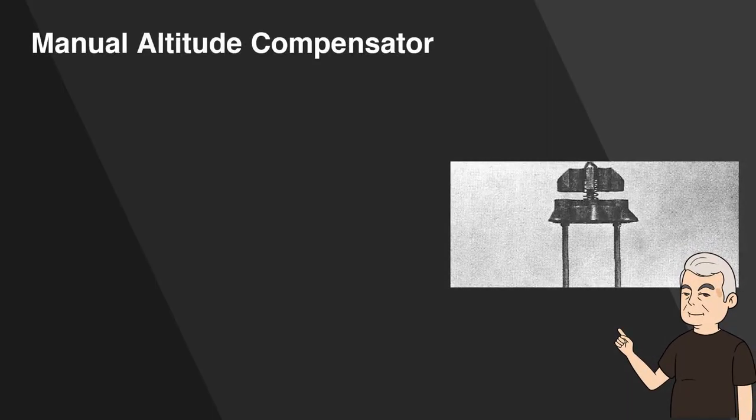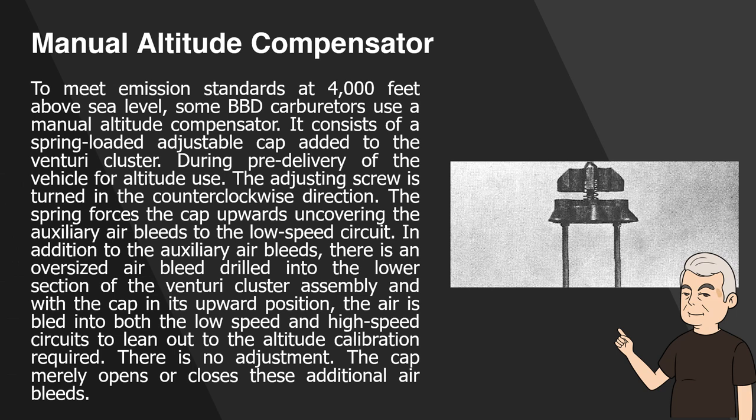Manual Altitude Compensator. To meet emission standards at 4000 feet above sea level, some BBD carburetors use a manual altitude compensator. It consists of a spring-loaded adjustable cap added to the venturi cluster. During pre-delivery of the vehicle for altitude use, the adjusting screw is turned counterclockwise. The spring forces the cap upward, uncovering the auxiliary air bleeds to the low-speed circuit. In addition, there is an oversized air bleed drilled into the lower section of the venturi cluster assembly, and with the cap in its upward position, air is bled into both the low-speed and high-speed circuits to lean out to the altitude calibration required. There is no further adjustment; the cap merely opens or closes these additional air bleeds.